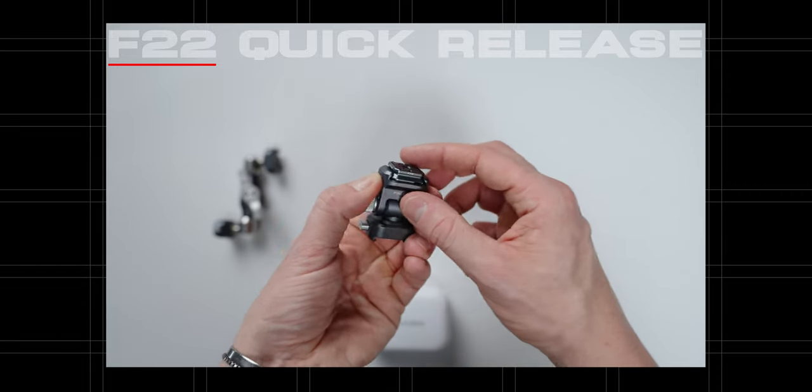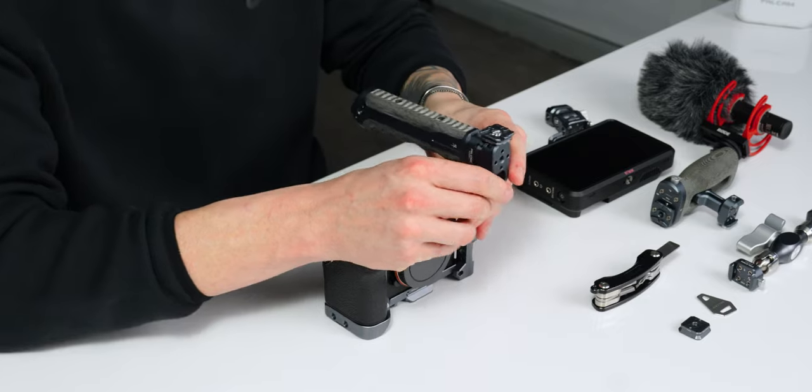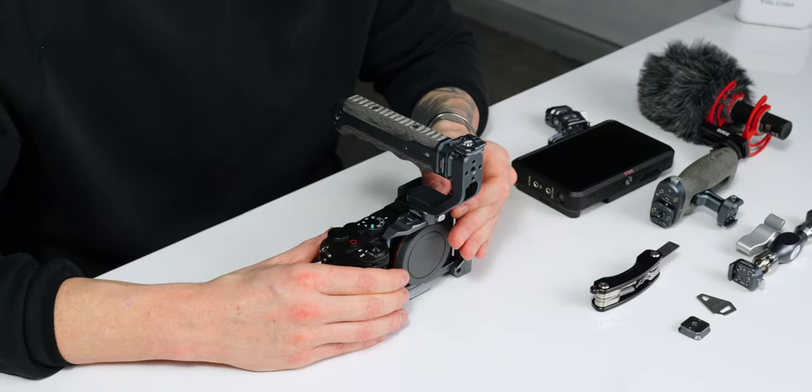Let's say we want to attach this top handle — we can simply, with this quick release system, snap that into place. There are a few adjustments we can do; I'm going to put it right in the middle. No screws or anything to mess with, just a quick attachment, and also really fast to detach.